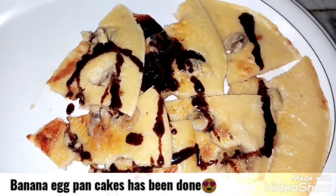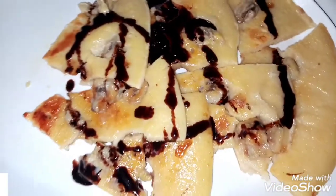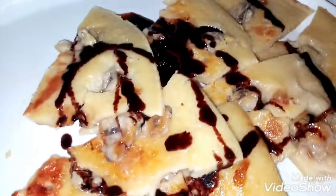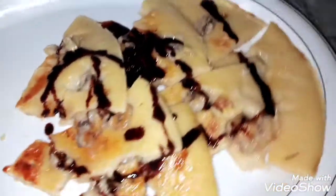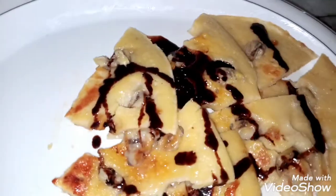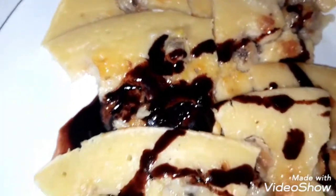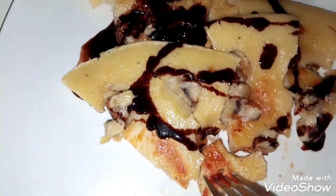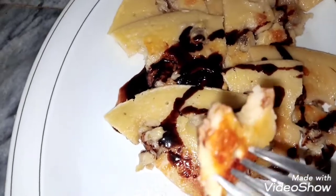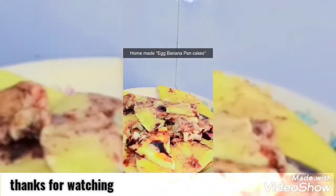I have cut it into small pieces and poured chocolate sauce over it. You can add it or not — these are very fun, especially for those who love bananas. Please try it. I hope you like this video. You can subscribe to my channel, like this video, and share it with your friends. We will see you in my next video. Allah Hafiz! It's nice!